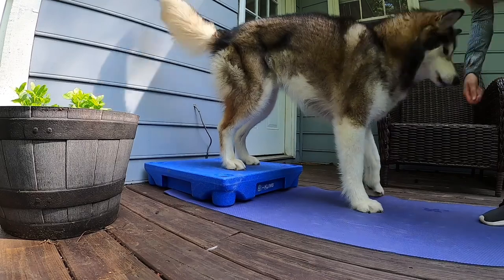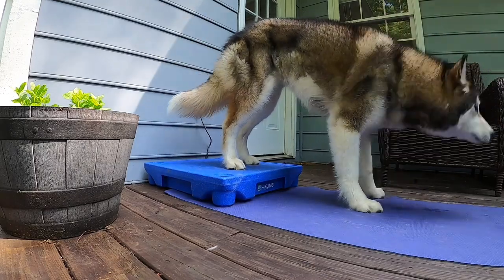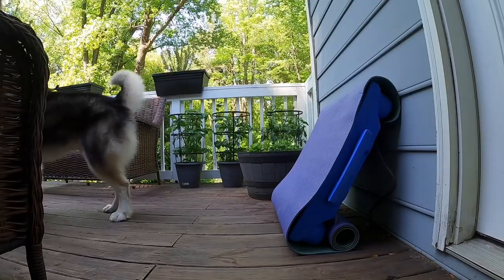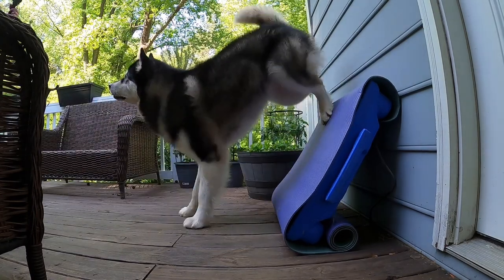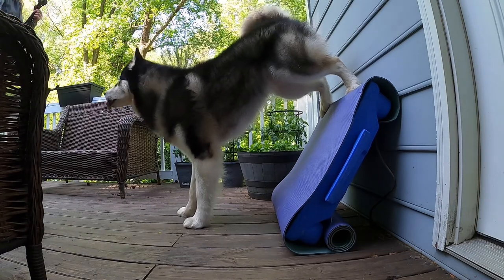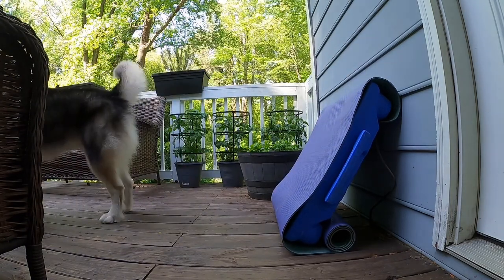Now that we've got our dogs backing up on a verbal cue, we're actually going to use that same platform to teach our dogs how to back up into a handstand. We can use that target forever or we can work on fading that target and have our dogs back up onto a wall. So let's grab our targets, let's grab some treats, and let's get started.